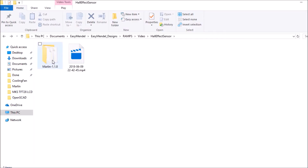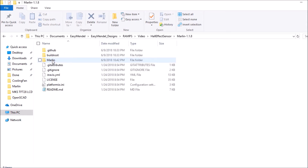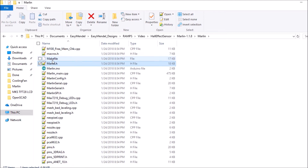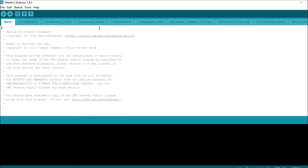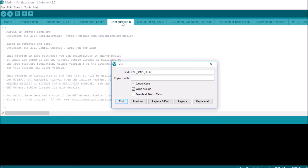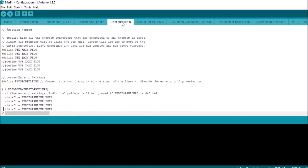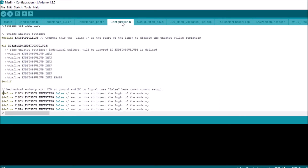We're going to open up the Marlin 1.1.8 folder, then open up the Marlin subfolder. We're going to press M on the keyboard, scroll down to Marlin.ino, and press Enter. We're going to select the configuration.h tab and do a find on USE_X_MIN_PLUG — and as we can see, it's uncommented, so we're good there. Then we're going to scroll down to inverting, specifically X_MIN_ENDSTOP_INVERTING.